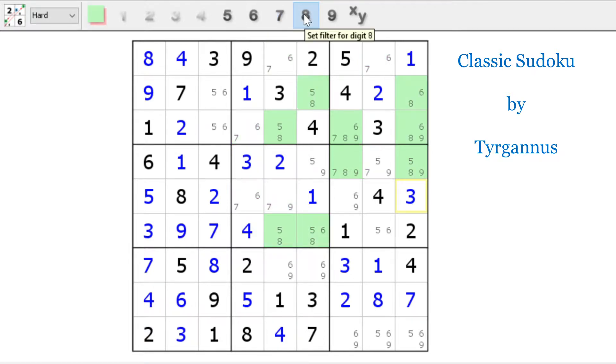Let's go to the eights: five-eight, five-eight, six-eight, six-eight-nine. Can't eliminate any more of those eights just yet. And if we go to the nines: six-nine, six-nine. Try to see if there's an elimination with nine. No, I don't see an elimination there.